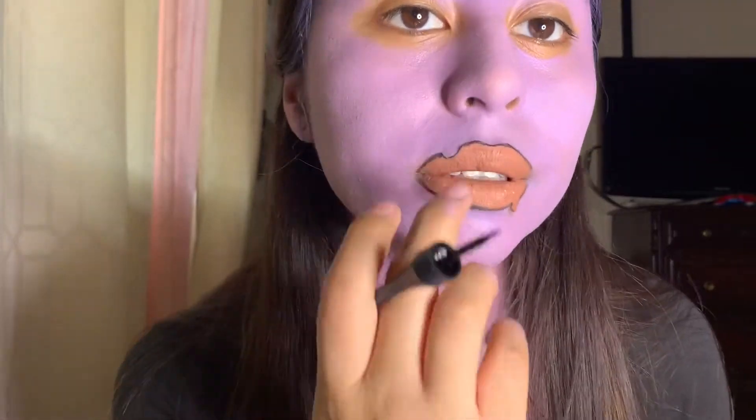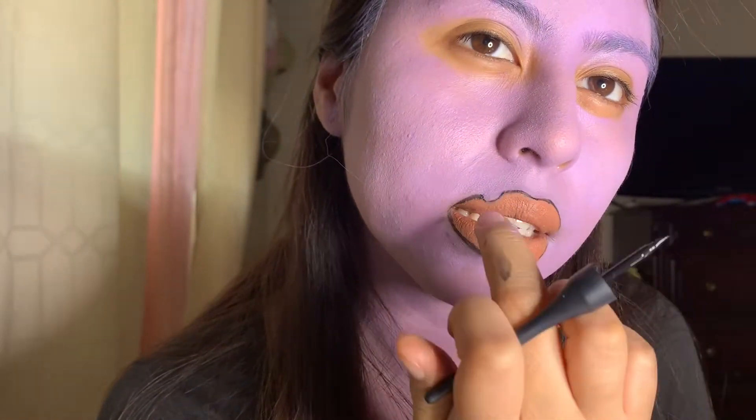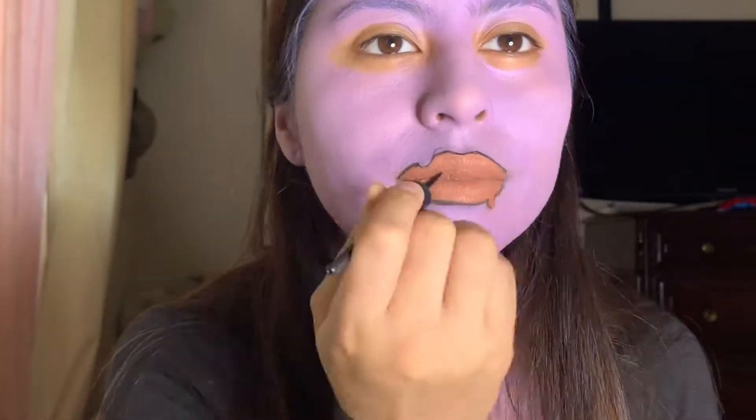Put the lipstick up here, and right here you're gonna go a little bit up and do like a little turn, if you get me. Then take your eyeliner and just make three lines to give the lip that effect.